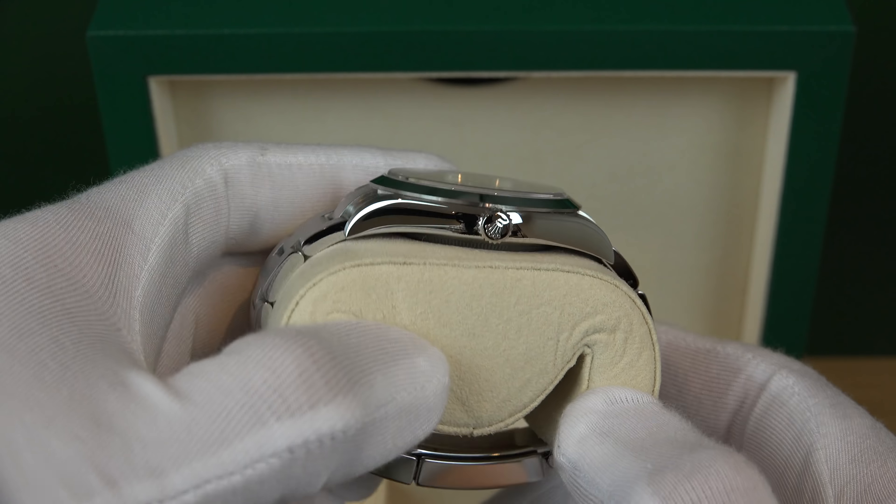From now until then — another 17 years — I'm going to be enjoying this watch. It'll probably go for a service or two in between, so we'll likely get a new smooth bezel, maybe even a nice polish. Let's just see.